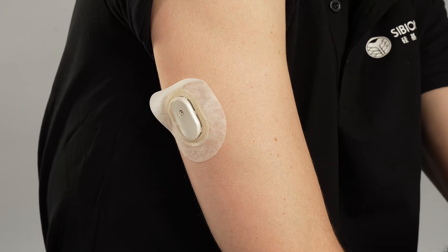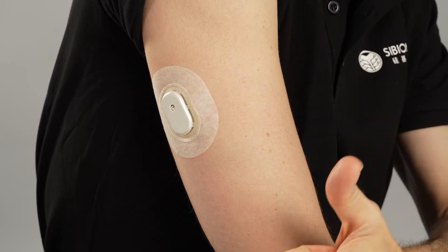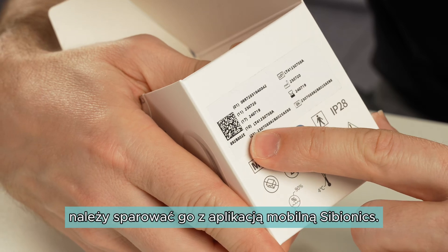After peeling off the paper backing, make sure you press down to secure the overpatch over the sensor. Now that the sensor is securely applied to your arm, it's ready to pair to the Cybionics app.